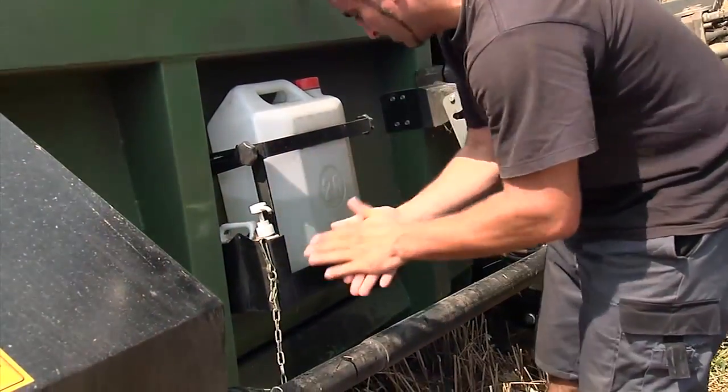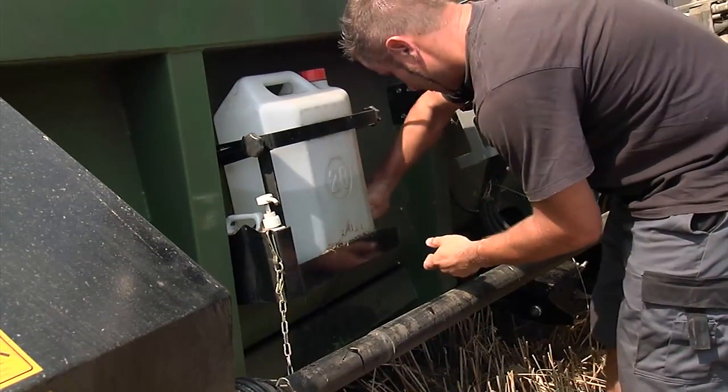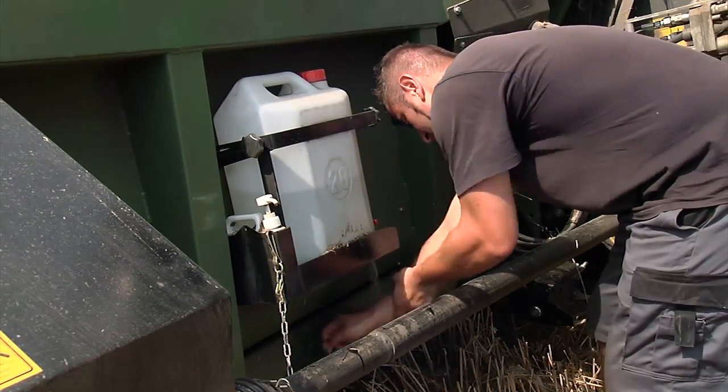The VX Crop Ranger is equipped with a water tank and hand cleaner so you can wash your hands after maintenance and adjustment work at the combine or header.